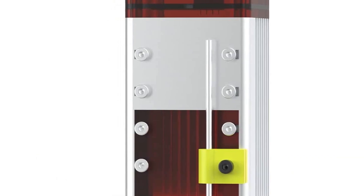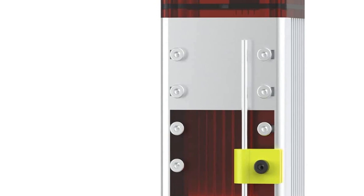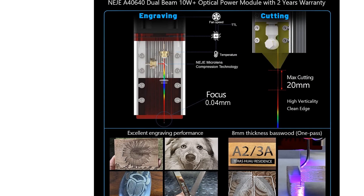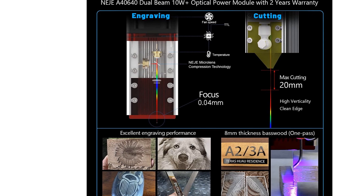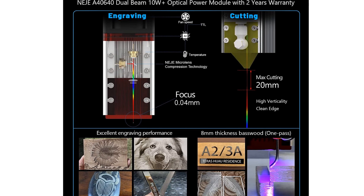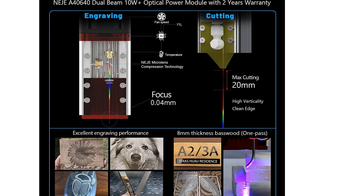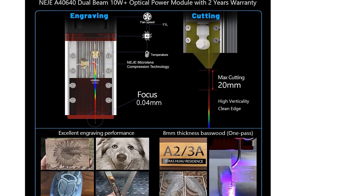Applicable engraver materials — the A40640 Module can directly engrave ceramics, MDF, coated glass, black acrylic, plywood, brushed stainless steel, stone, bamboo, leather, rubber, alumina, solid wood, and more than 100 kinds of materials. Please note that engraving reflective materials requires black paint on the surface.